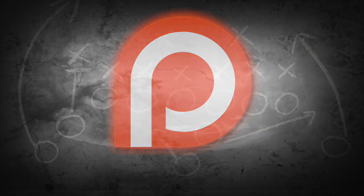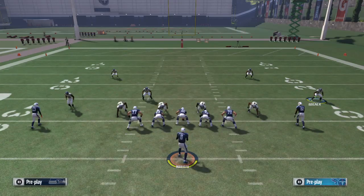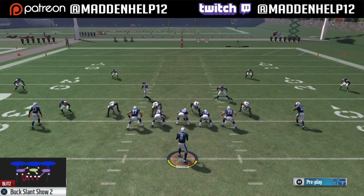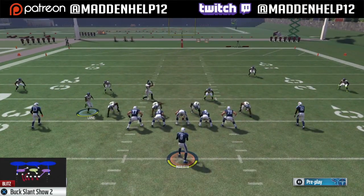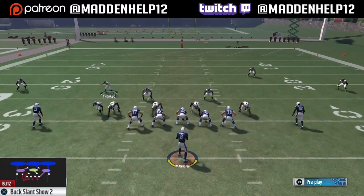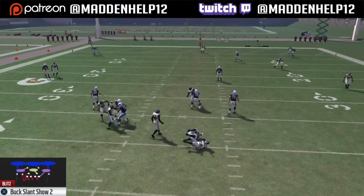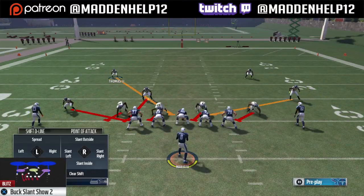What's up guys, we're back again with another blitz. This video is going to be covering the Nickel Normal Buck Slant Show Two. The setup: base align, shift your D-line left, crash your D-line left, zone the right-of-screen defensive end, pinch your linebackers, then move your cornerback in a step or two. Use either the free safety or the middle linebacker, and you'll see we're either going to get gap pressure just like that, or outside edge heat.